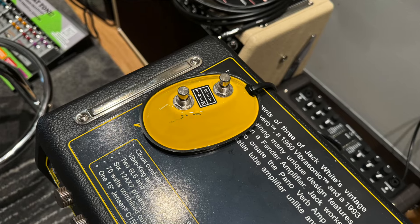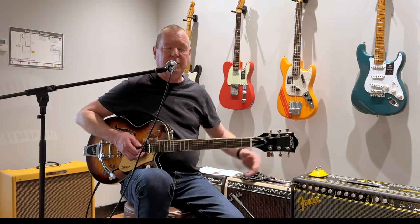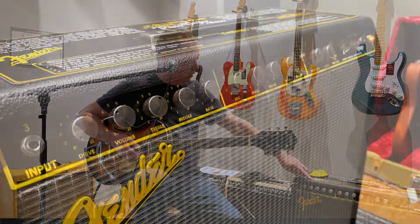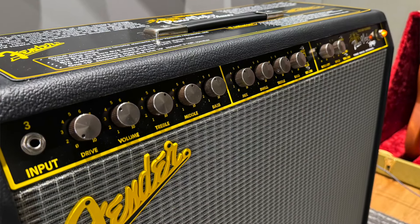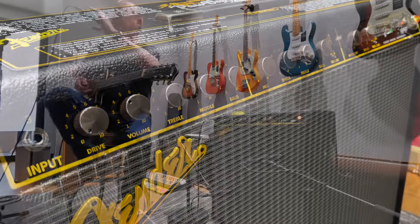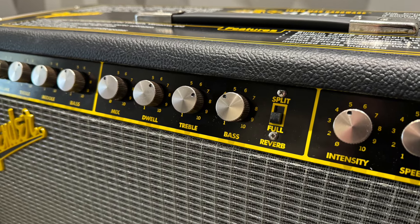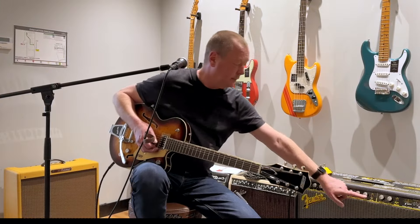We've got a footswitch here for tremolo and reverb, which I'm going to turn off. Drive control, volume control, treble, middle, bass, mix, dwell, treble, and bass controls for the reverb — which is a great idea, so you can really tailor the sound of your reverb. If you want to split the reverb into one speaker or the other, you've got a split toggle here.